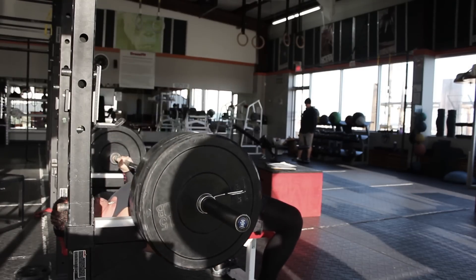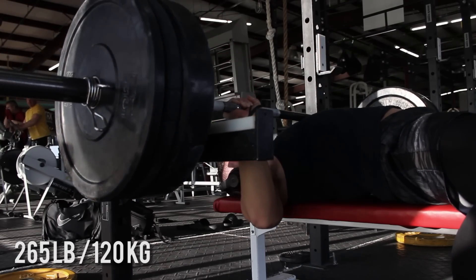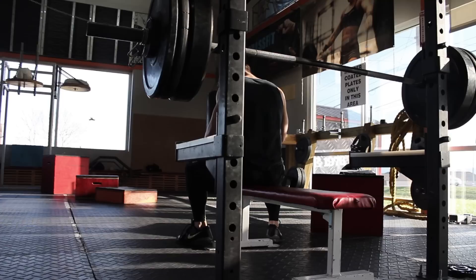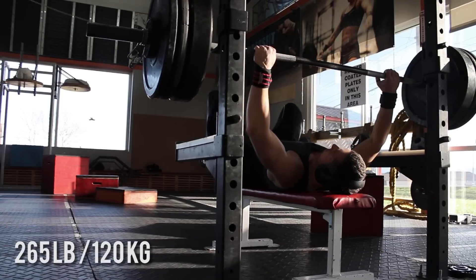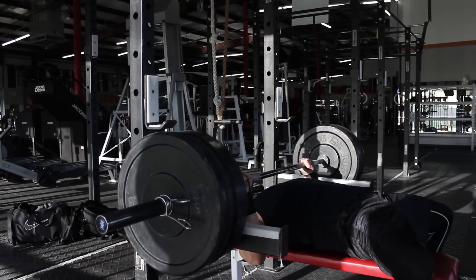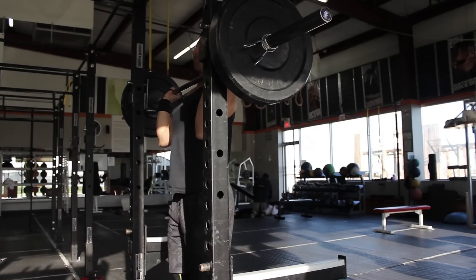Moving into the next day, which was a bench press day — I was happy with how this day went. I'm using 265 pounds for doubles, and it's moving pretty well, which is what I'm happy about. If I had to pick my best progression out of the three lifts it would be the bench press, given that I did hit a PR at 285 pounds in this training cycle, even though it wasn't programmed — I was kind of doing my own thing, and it did not turn out in my favor when all was said and done.